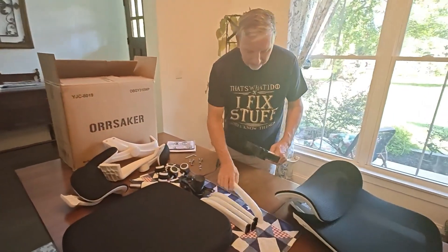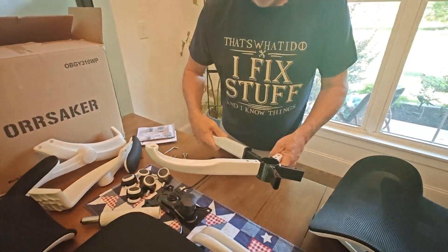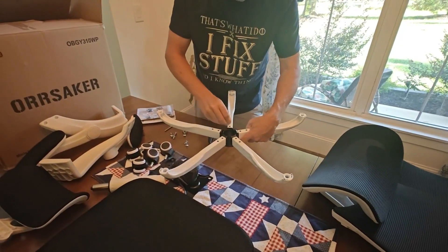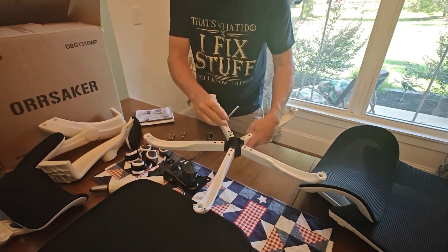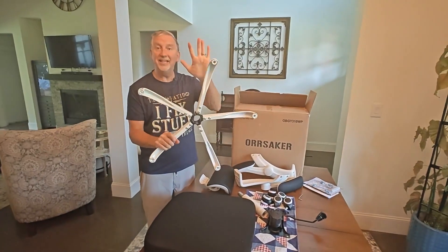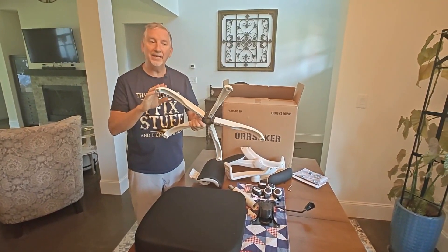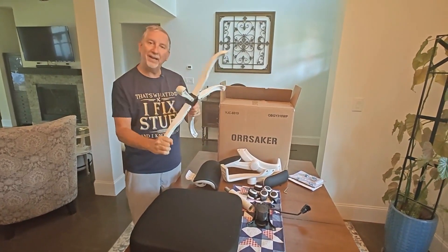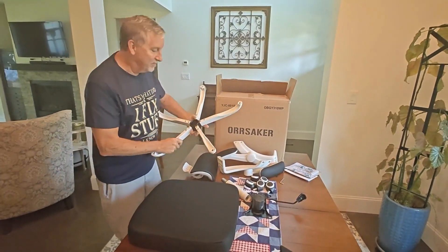First step: install these little legs on here like so and put your screws in. Tighten them down with the allen key. What I really like about this too is that these are all metal. So many of these office chairs have plastic legs and they end up breaking when you lean back in the chair — no chance of that happening with this one. Solid metal.